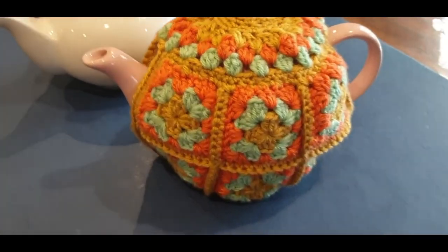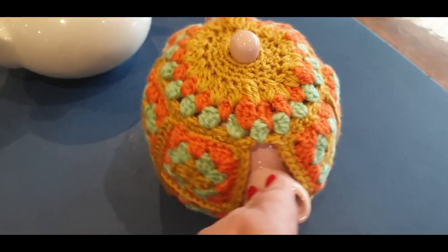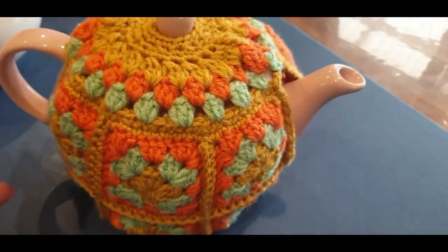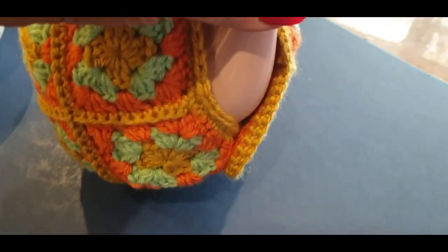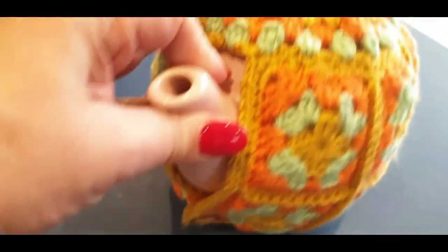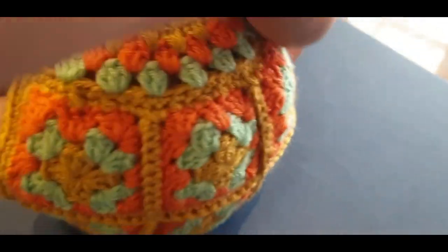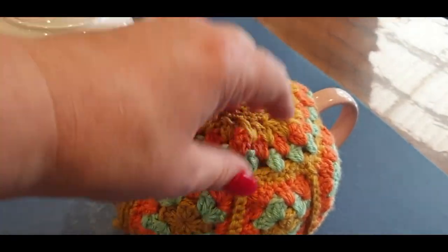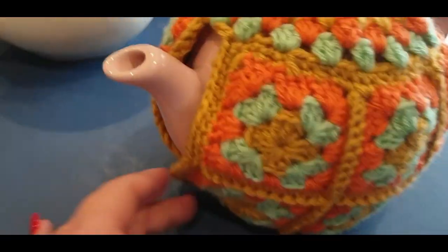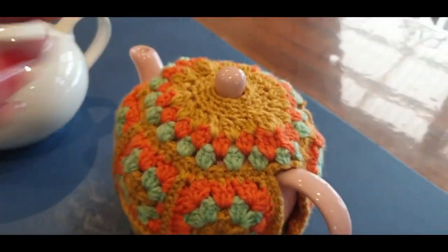Hello all and welcome to Wow Crochet yet again for another tutorial, my name is Mary. In today's tutorial we are working on this gorgeous little tea cozy. Just underneath you'll see there's a button on the bottom there, and also a button on the bottom on this side. This way you can take both sides undone, lift your tea cozy over, open up your lid, pour your water in and your tea, pop your lid back on, pop everything back over, button it there and button it there.